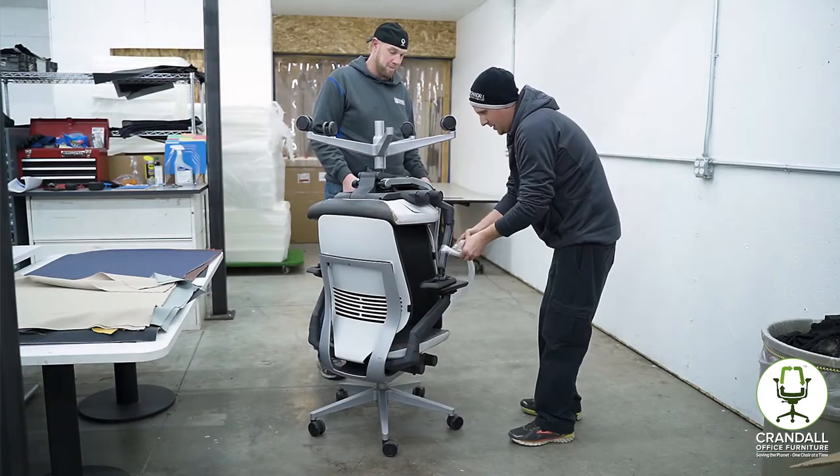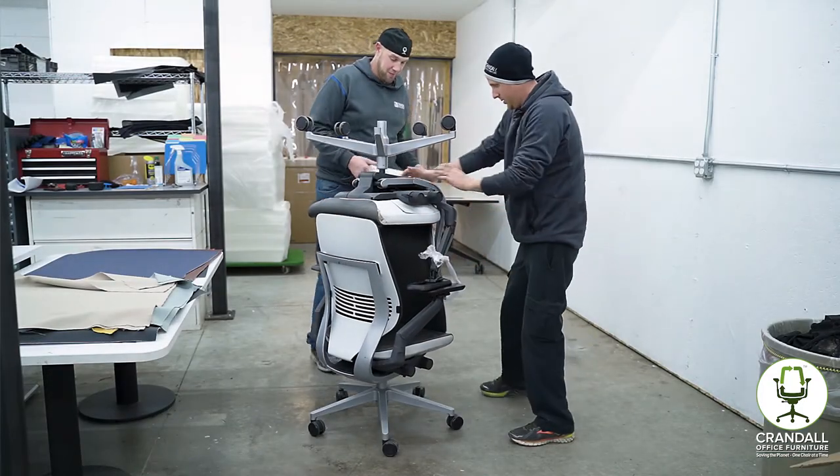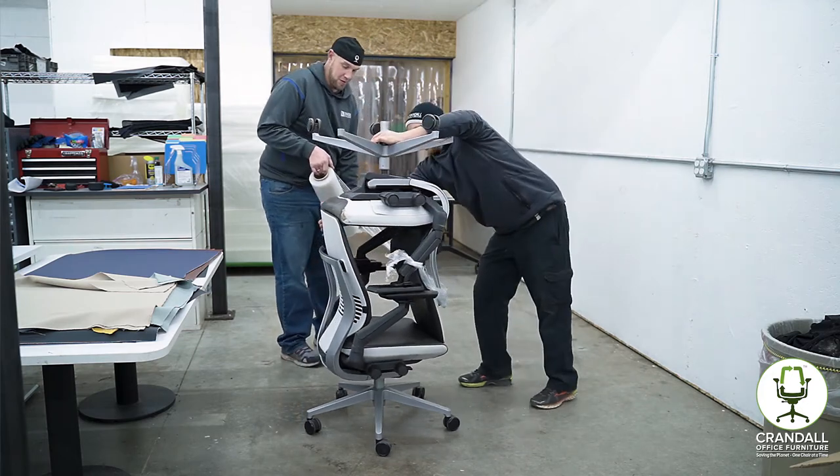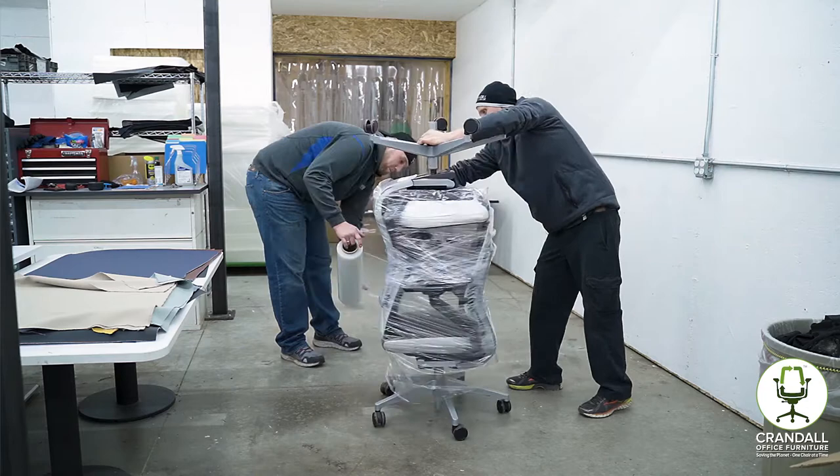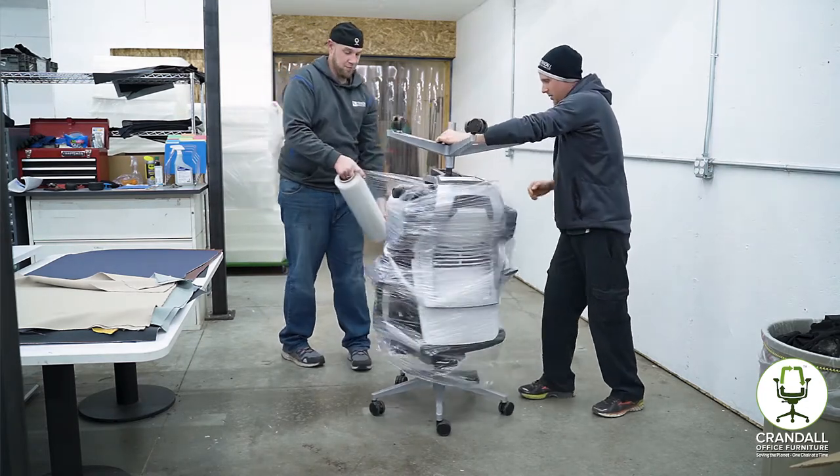Finally, attach the stretch wrap to one of the chairs and begin spinning to secure the chairs together. More is better here — we typically spin each chair five to ten times so they are very well secured.